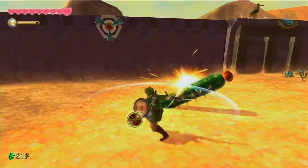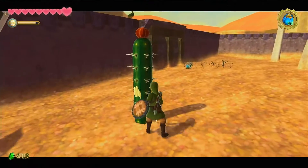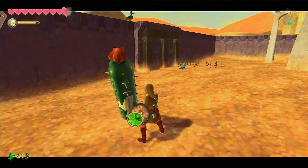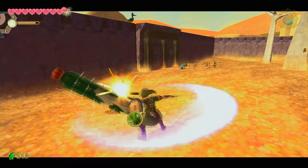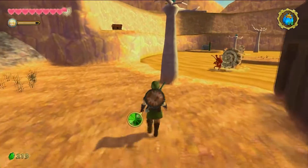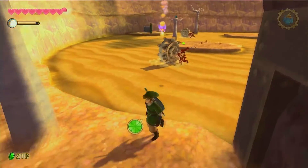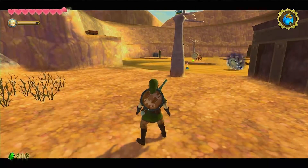That covers all of the changes in the Skyward Sword HD version. It's got some nice quality-of-life changes; I just wish there was a little bit more — something like having the option to teleport straight to a surface area, since manually traveling and making numerous trips can take a while, and you're going to have to do that a lot.